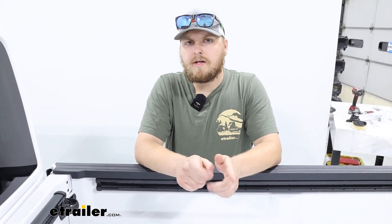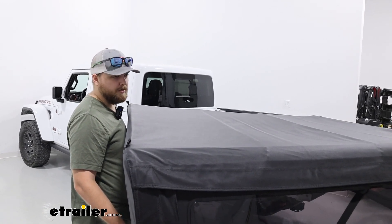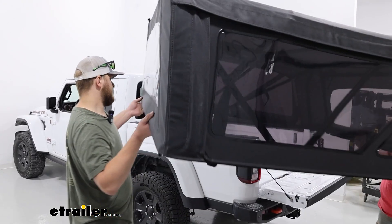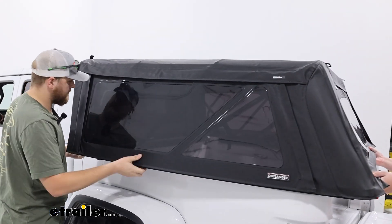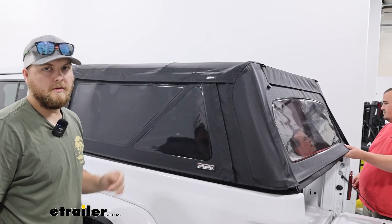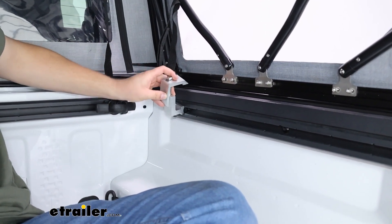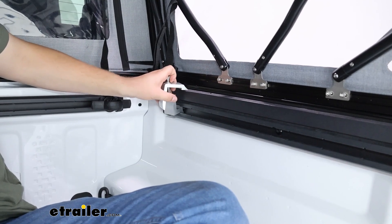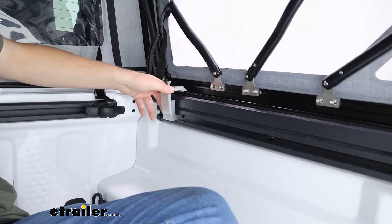Repeat that on the other side, then go ahead and get the cover up on the bed. I'd recommend getting an extra set of hands for this process — I've got Sam here today to help me out. All we're going to do is lift this up and line it up with the bed rails on the truck. Once you have it lined up, get inside the bed and put the clamps in to hold it down. Since we have the tracks, we'll slide them along the track to get into place; if you had standard bed rails, you'd just find the spot closest to the cab and closest to the tailgate.